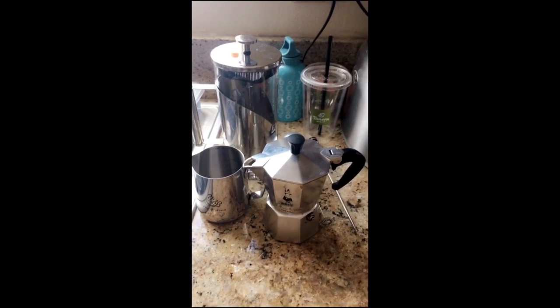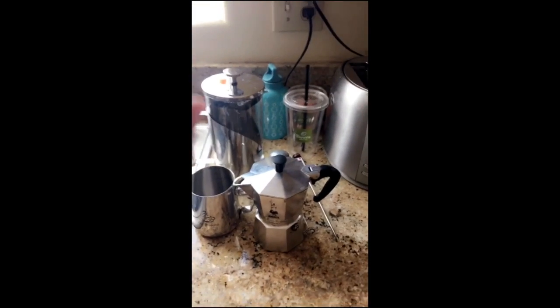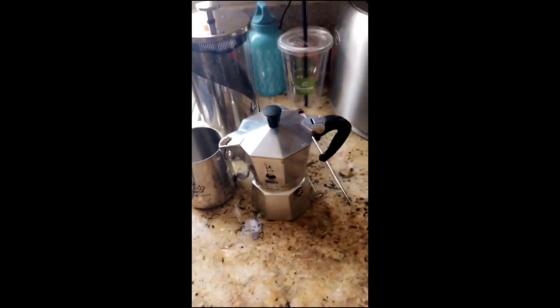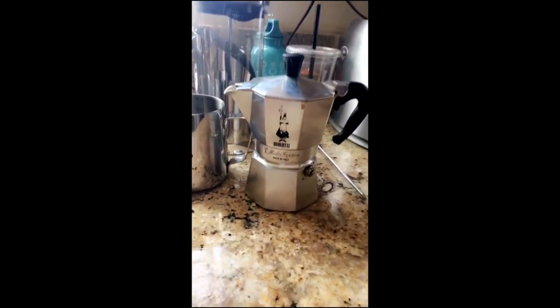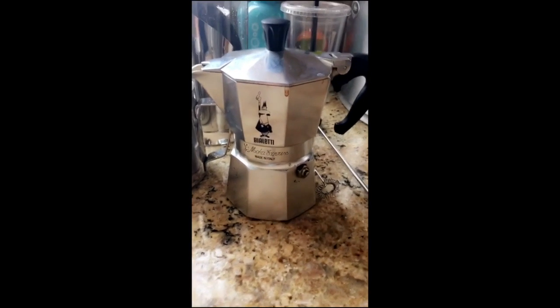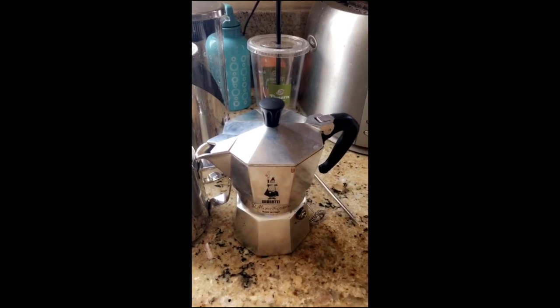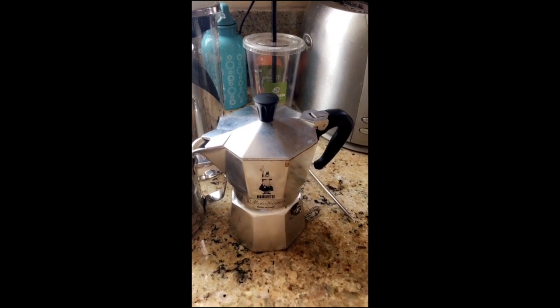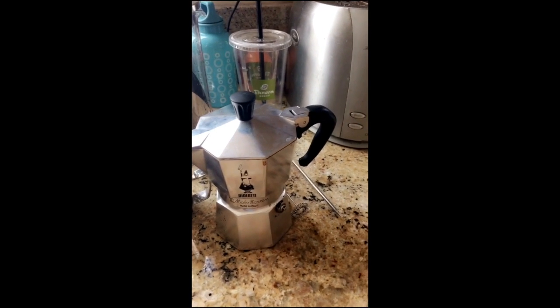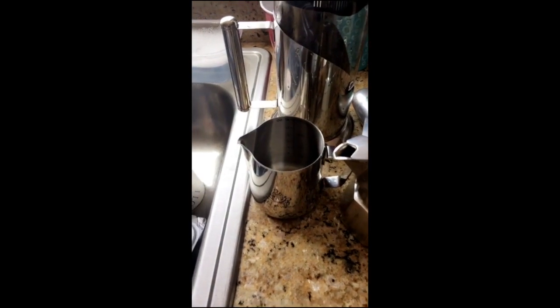These are basically my main tools for making coffee and I'll show you guys each product and why they're so important. Number one — this is the first one I've ever gotten. If you guys have seen my Snapchat stories, this is an espresso maker from Italy. It's honestly the best — you can get it on Amazon for around 20 bucks. It makes really fresh espresso every single morning so you don't have to waste money anymore.